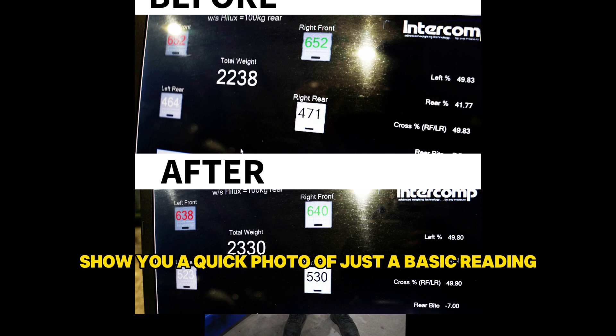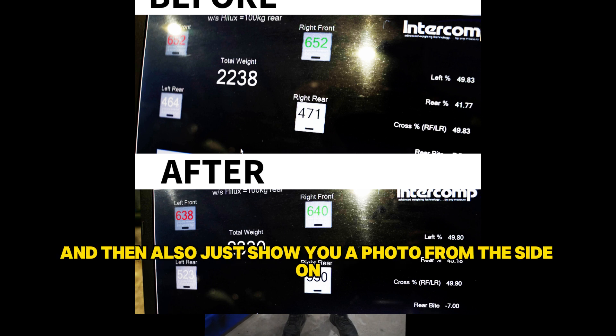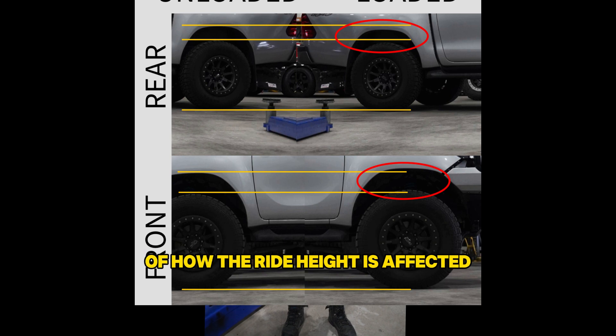I'm going to show you a quick photo of just the basic reading we got off those scales, and also show you a photo from the side on of how the ride height is affected both in the front and rear.